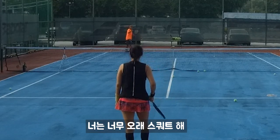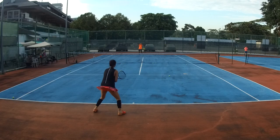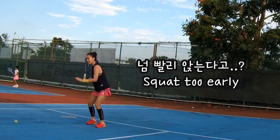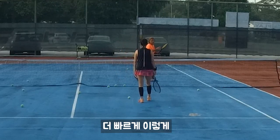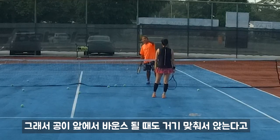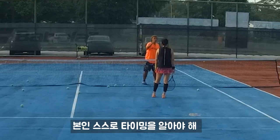Alright, squat up. You squat too low. Do you understand what I'm saying about the squat too early? Because you bang with the ball bounce — that's why the ball bounce in front, you also bang. Then the ball still needs time to fly. That's why you need to know your own timing.